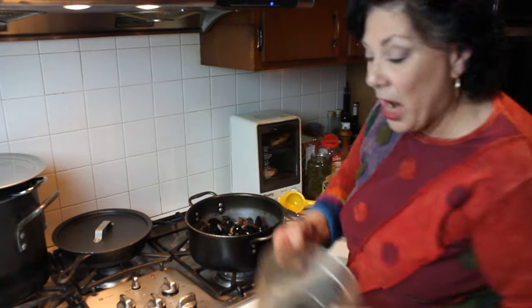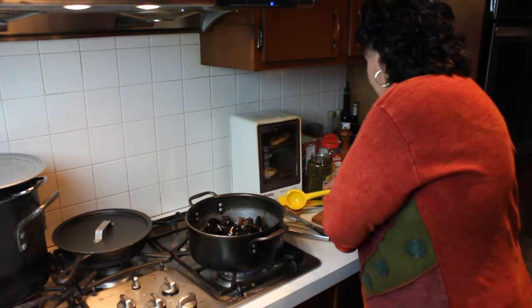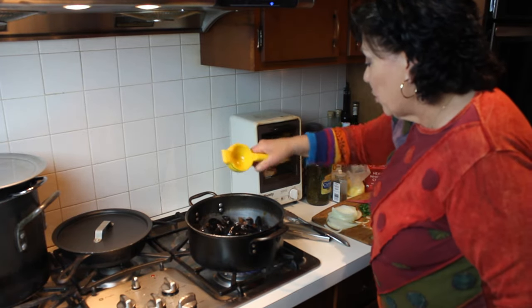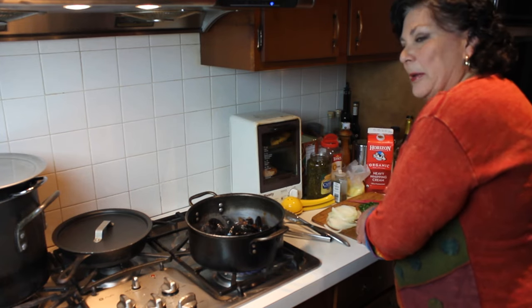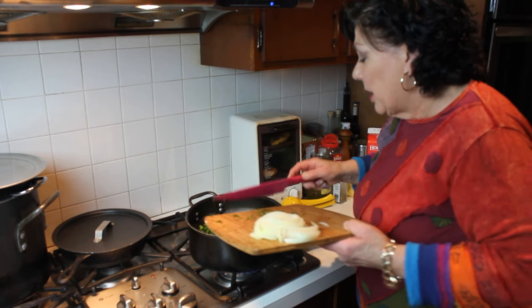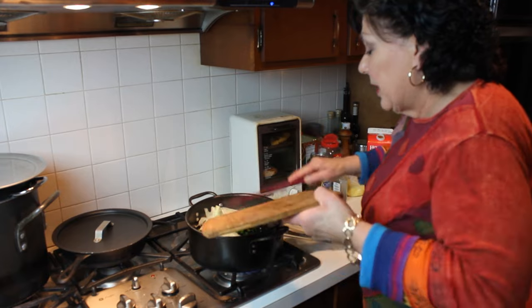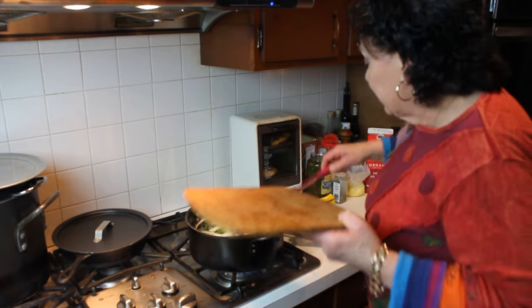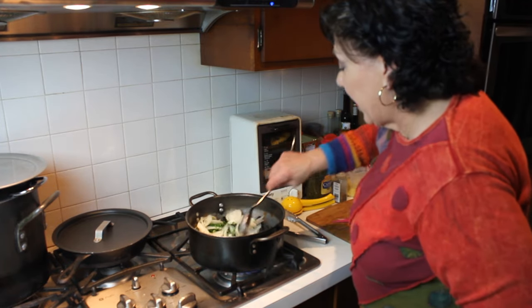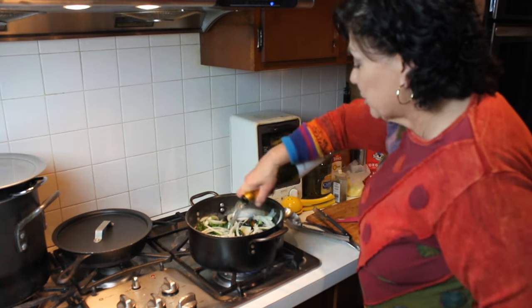Into the pot go the mussels, on high heat. Then on top of the mussels I'm going to squeeze just a little bit of lemon — the juice of maybe a quarter of a lemon tops. I'm adding some fresh chopped parsley; I like Italian parsley, it's got a little more flavor. Then some onions sliced about an eighth of an inch thick, and a splash of white wine.